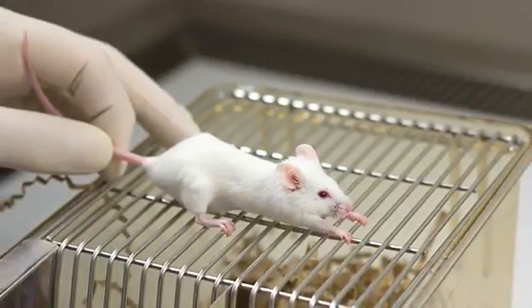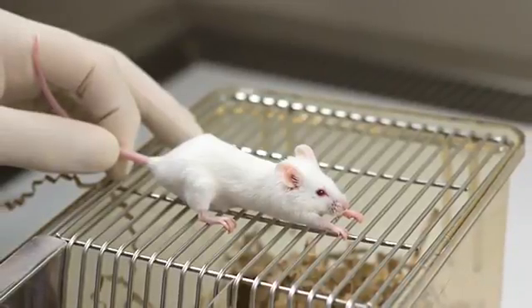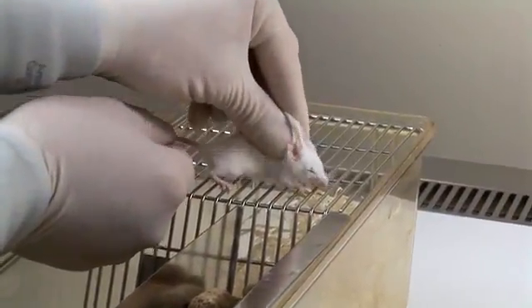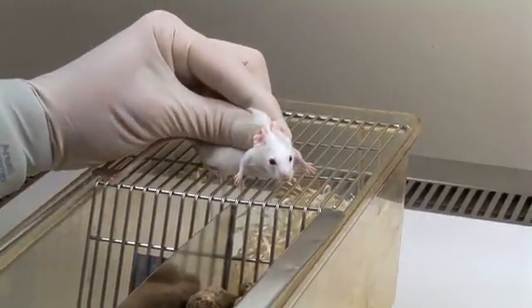Pulling back gently will cause the mouse to grip the bars of the cage lid with its front paws. Using the forefinger and thumb of your second hand, draw up the loose skin from over the shoulders to form a tent at the nape of the neck and hold securely so as to restrict the movement of the mouse's head.